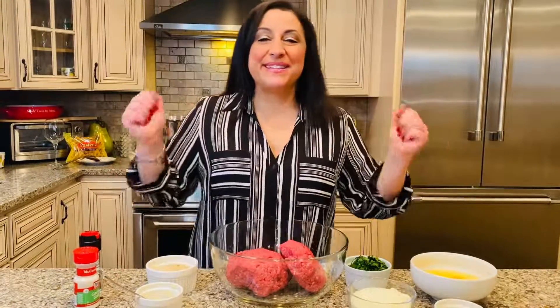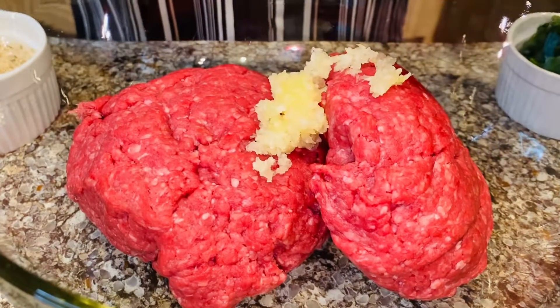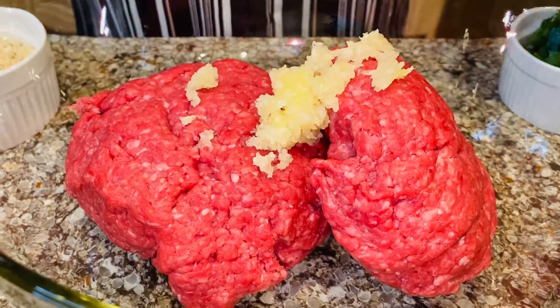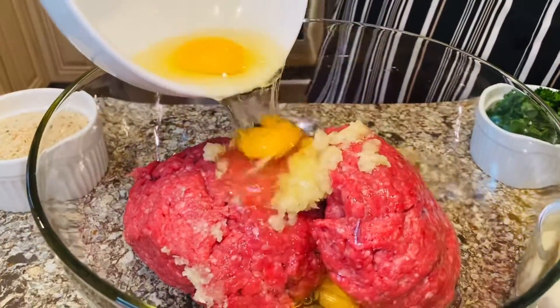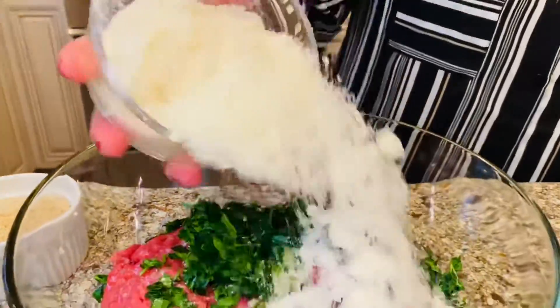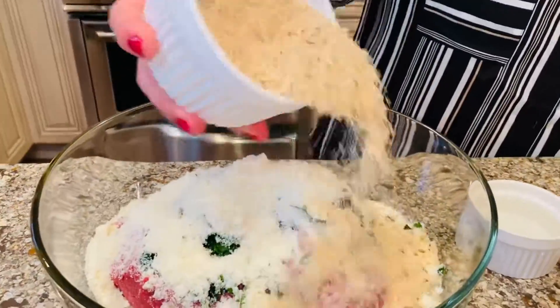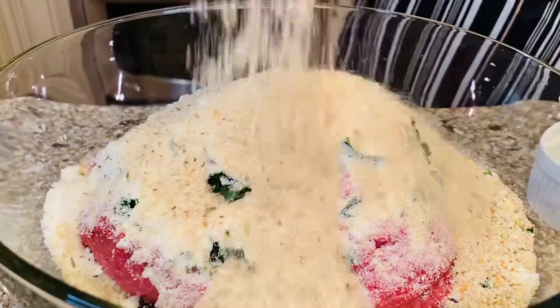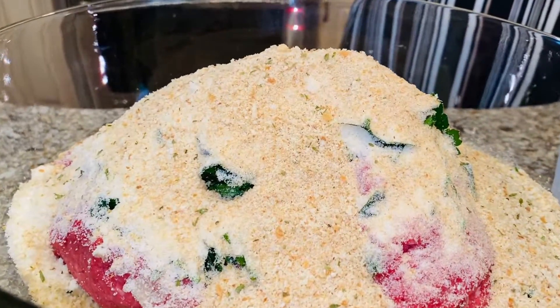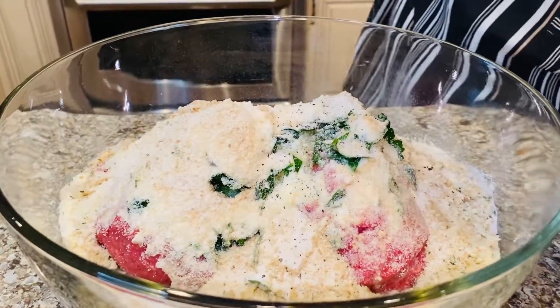Now, let's make some meatballs. We're going to start with the ground chuck and ground sirloin. Let's add in some fresh minced garlic — the stinking rose. Now, we're going to add in the eggs, some fresh chopped parsley, grated pecorino Romano — my favorite. Now, let's add in some Pastine Italian seasoned breadcrumbs. Let's add a little water. Season to taste with some garlic salt and some black pepper.